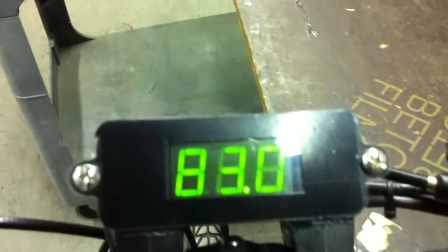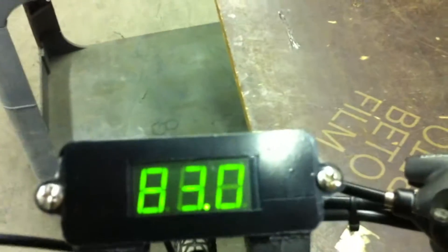It reads up to 83 volts. I rode around a teeny bit yesterday, so it's about a half volt down from where it normally is. All I do is push that button and it turns the bike on, turns it off. Simple as that.